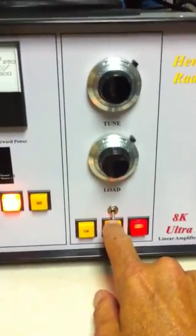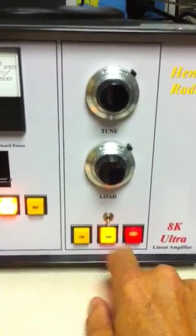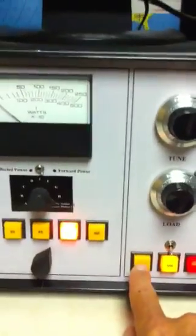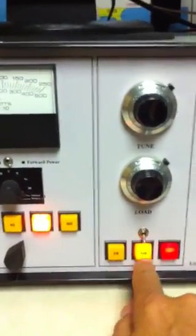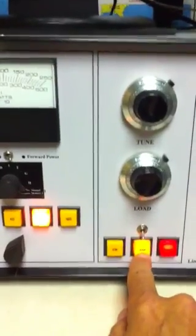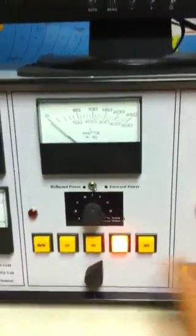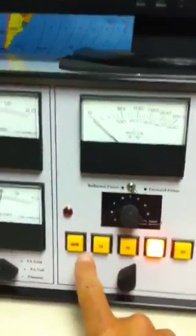Here you have a standby switch — the relays are either engaged or on standby. That was installed after the factory. You also get the power switch and the sideband switch, which applies a higher plate voltage of 6,000 volts, and the CW switch, which is 4,500 volts. Henry Radio says to just leave it in the sideband position — you don't need to use the CW switch. If you want less power, just turn down the drive.